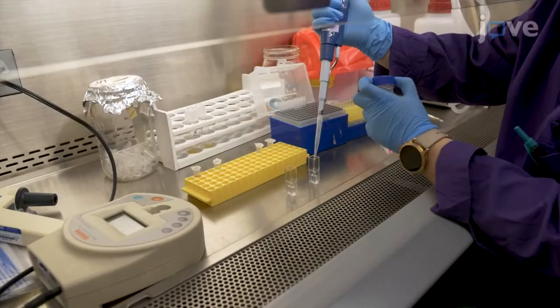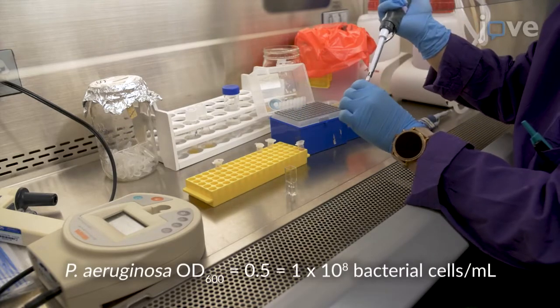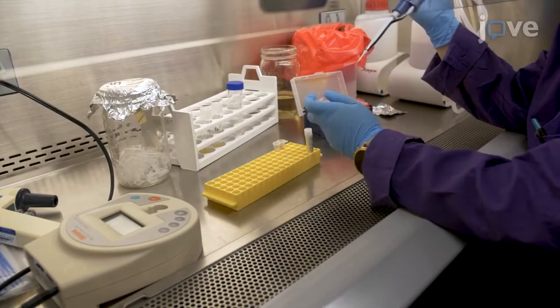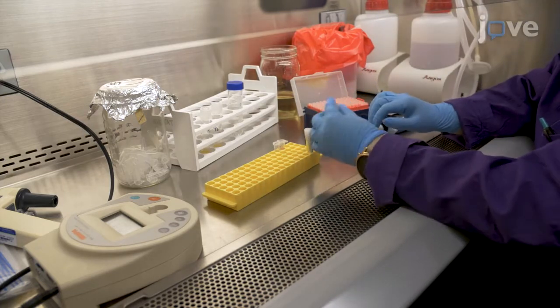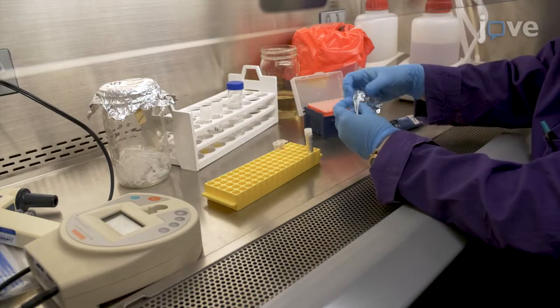Determine the concentration of the bacterial suspension by measuring optical density at 600 nm. Then, for staining the bacterial suspension, add 2 microliters of the 500-fold concentrated stock green or red staining dye into 1 milliliter of bacterial suspension to dilute the dye one-fold.